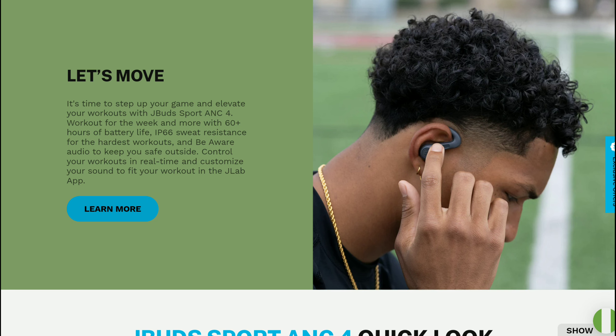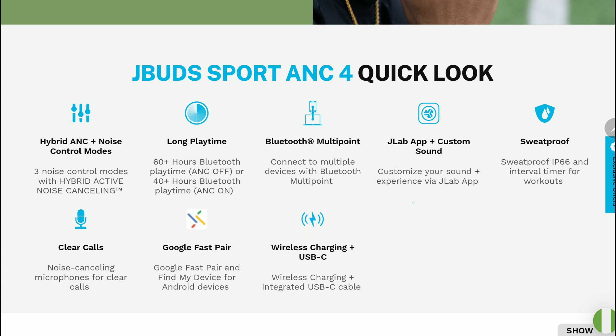The new J-Labs J-Buds Wireless Port earbuds offer 14 hours of battery life once fully charged. It has noise cancellation support and swipe touch controls for your workout, and it is easy to use.